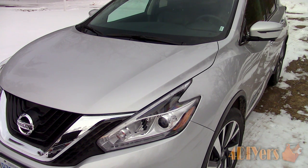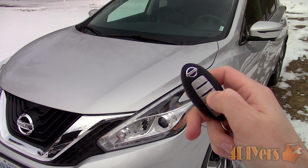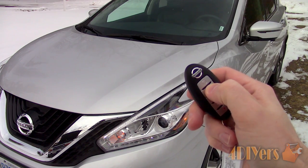This is an extremely easy procedure — no tools are required and you don't need to take your vehicle to the dealer. All you need is a key fob. As you can see, when the doors are locked the horn will chirp if the feature is enabled.